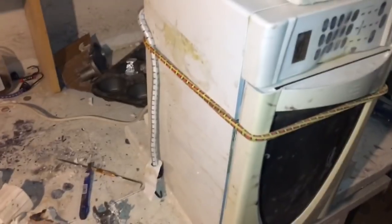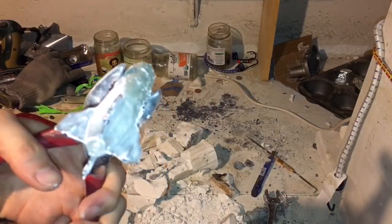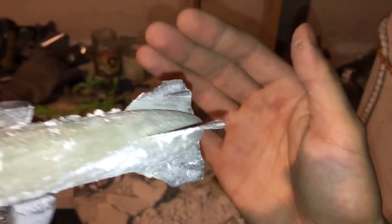For scrap, garbage, in a dungeon, on a weekend, out of a 3D print.